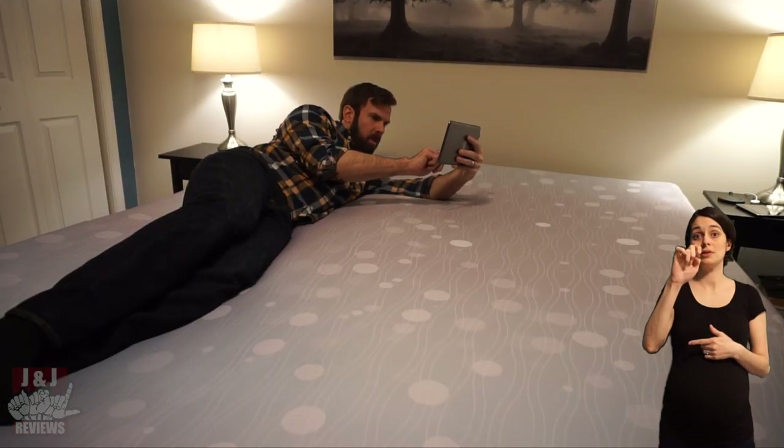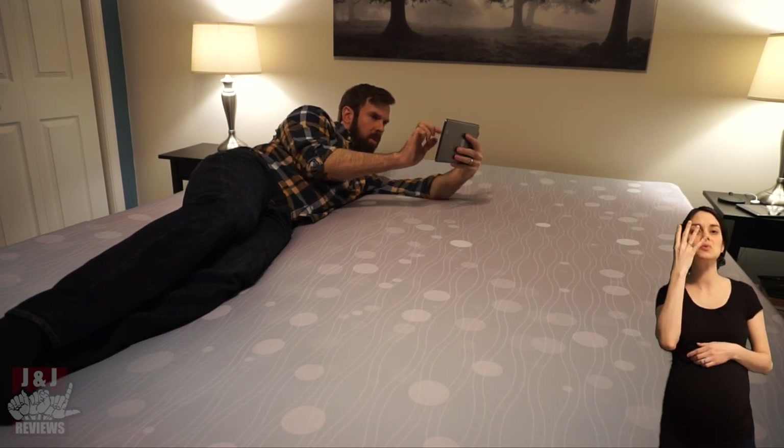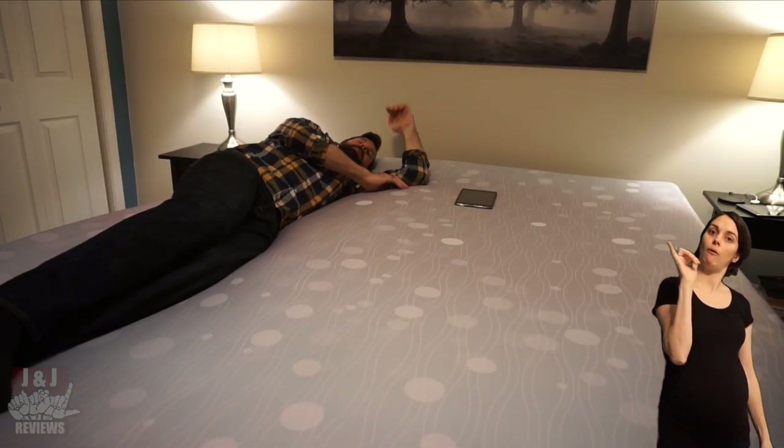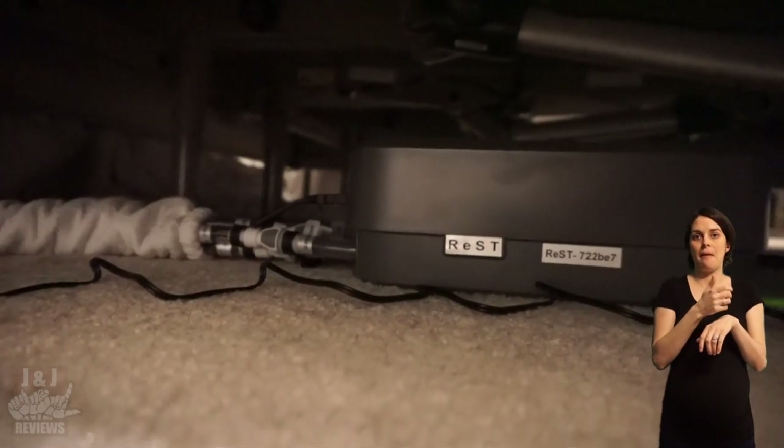Next is Auto Position. Let's say you're on your side and you like a certain setting — you can manually adjust the five different zones to how you like the bed to feel. If during the night you roll over to your back, you can also set how the bed feels for that position. It will store those settings in Auto Position so it recognizes whether you're on your side or your back. In Manual mode, you set how you want the bed to feel before you go to sleep. If you know you're typically a side, back, or stomach sleeper, you set it and it stays like that all night — the pumps won't let any air in or out.